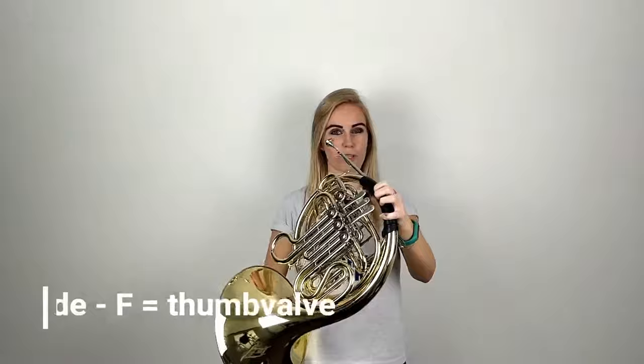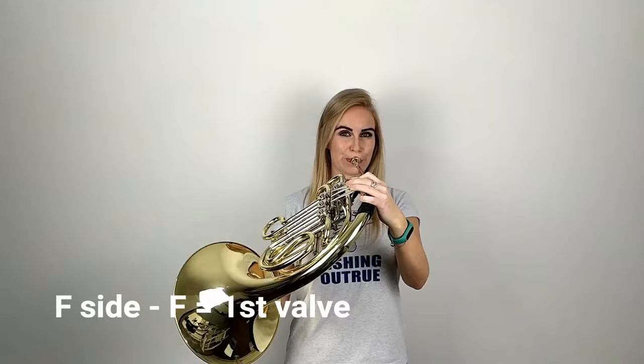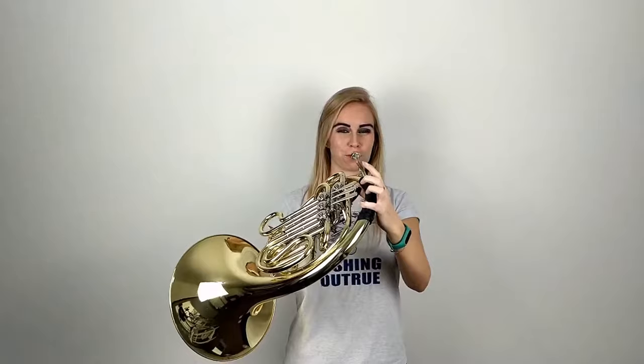So the next note after C, D and E is F. If you are on the B-flat horn you will play this with just the thumb valve down, and it will sound like this. And if you play it on the F horn you're going to play it with your first valve down. So let's put together those four notes that we now know — C, D, E and F. Now let's try it on the F horn.